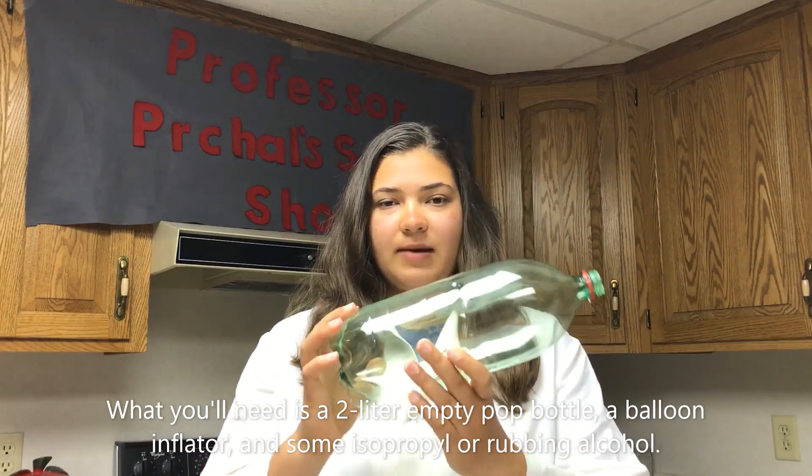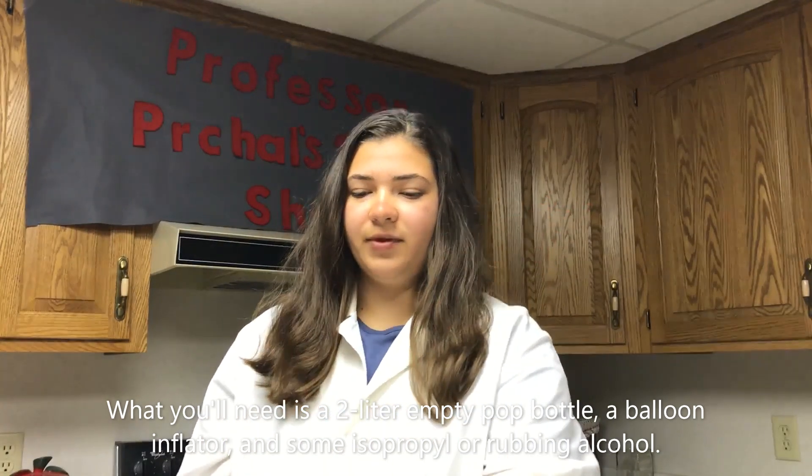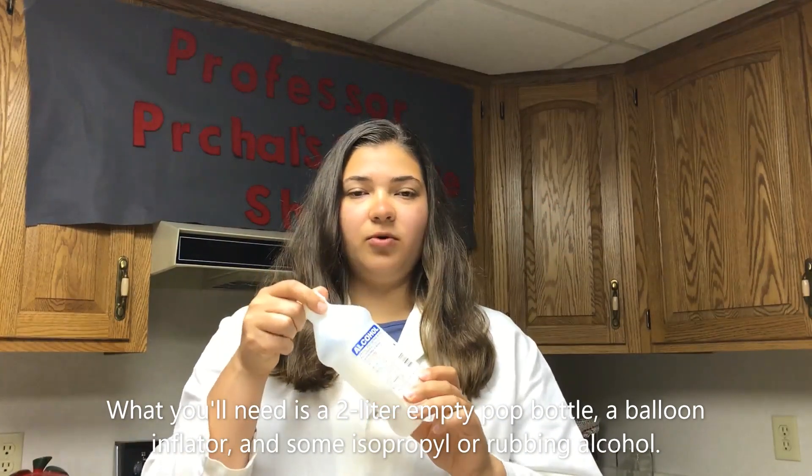What you'll need is a 2-liter empty pop bottle, a balloon inflator, and some isopropyl or rubbing alcohol.